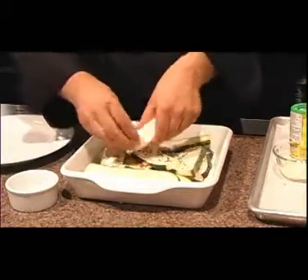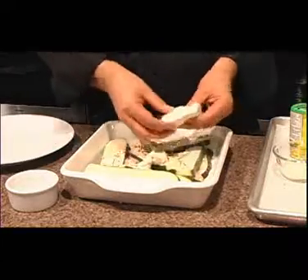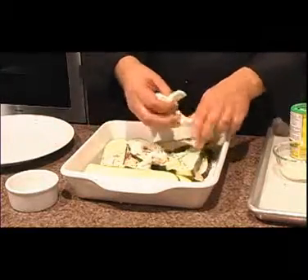Then I'm going to take and break up some cream cheese. This is low-cal cream cheese. I'll distribute it equally.